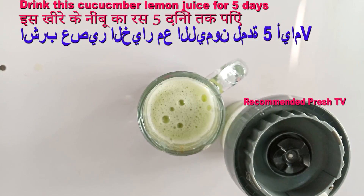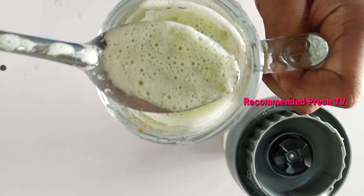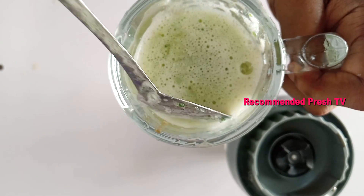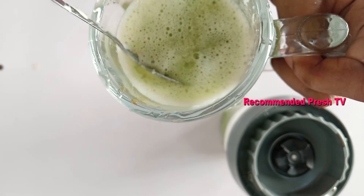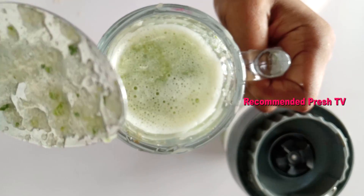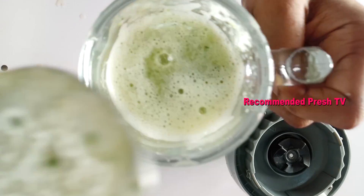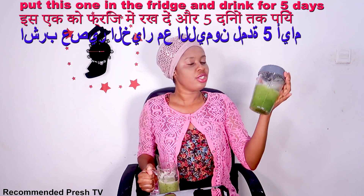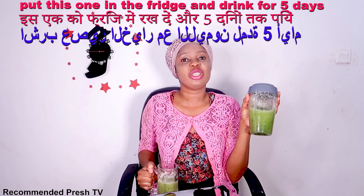This is perfect, now stir again. That's all you need to do — drink this before breakfast to lose stomach fat, belly fat, and side fat. I'll store it in the fridge and take this for the remaining five days.